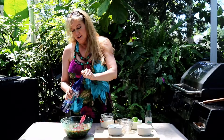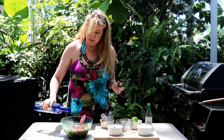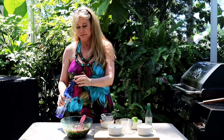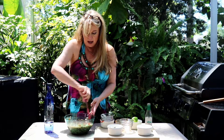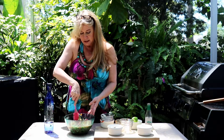Our Cinco de Mayo shrimp cocktail would not be complete without a couple of splashes of tequila. I'm going to cover this after I mix the ingredients and let it sit in the fridge for about an hour so the flavors will have a chance to marry.